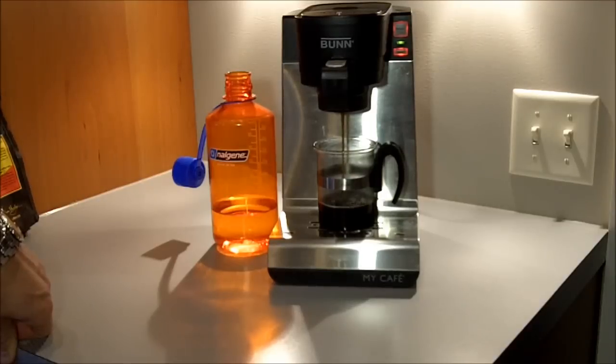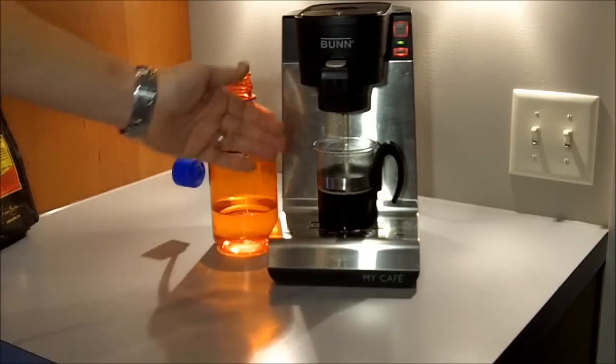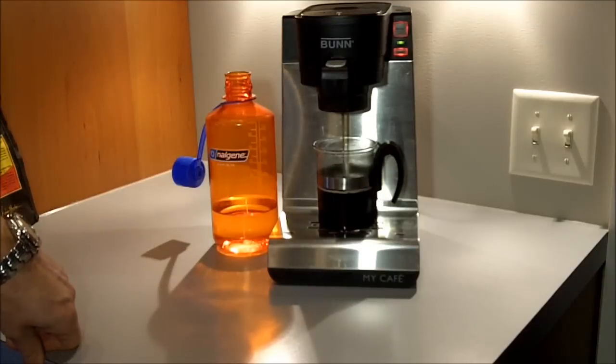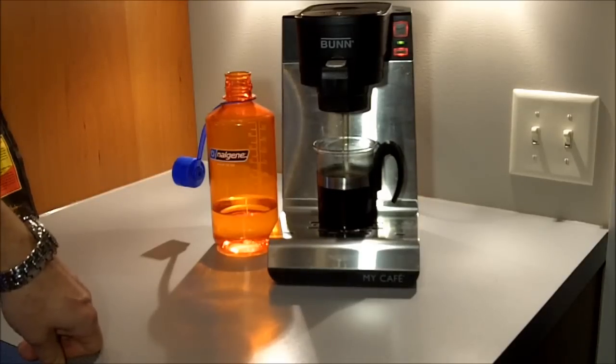The pulse brew gives you that longer water-to-coffee contact time. If you like a weaker cup, you don't want to pulse — that's your call. When you use the pulse brew feature, it will reduce the water temperature slightly as it gets to your cup just because of that longer brew process. No matter what you choose, you're going to get 200-degree brew temps at the spray head — that's something Keurig just can't match. 200 degrees is the optimal brew temperature.